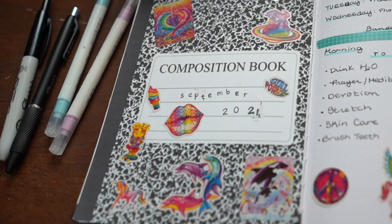For the cover page I printed out a composition book — I saw this in Amanda Rach Lee's August bullet journal and thought it was a super cute idea. I got a bunch of Lisa Frank stickers off Amazon and shared them with my bestie; we did matching bullet journal themes.